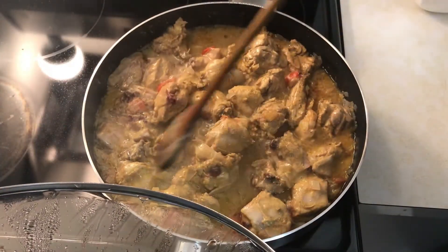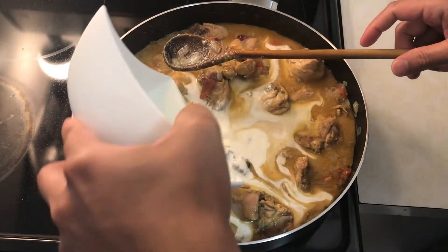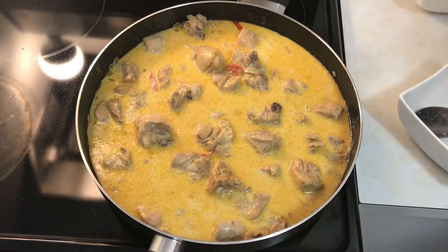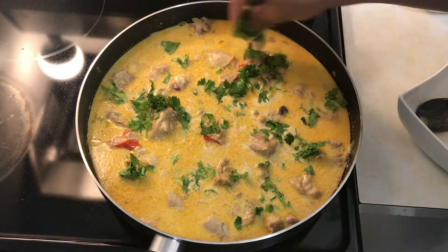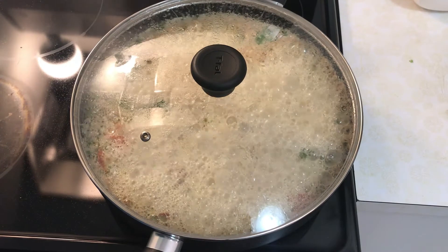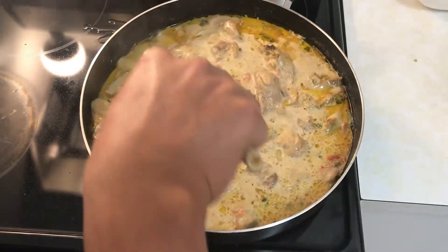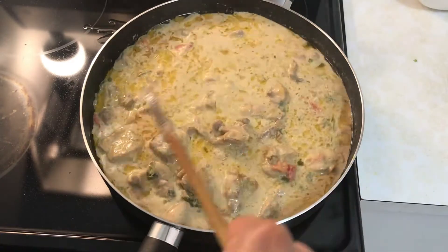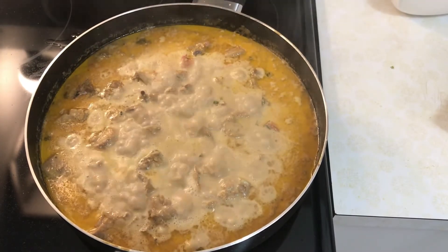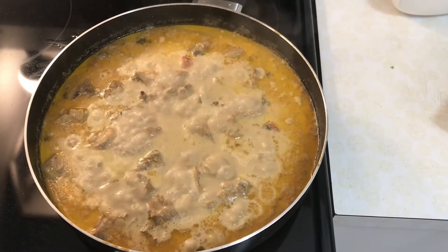Now add the whipping cream. Cook in medium flame. After the whipping cream, add 1 teaspoon of cornstarch dissolved in a little bit of water. Now let's cook for 25 minutes.